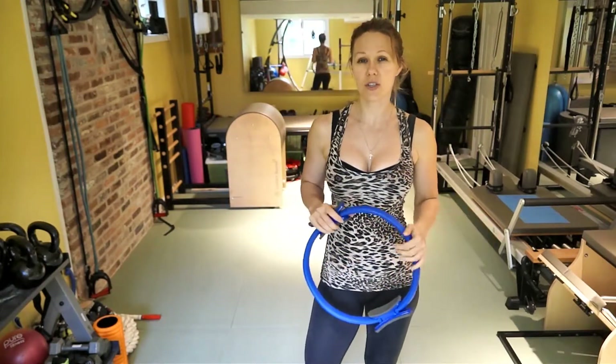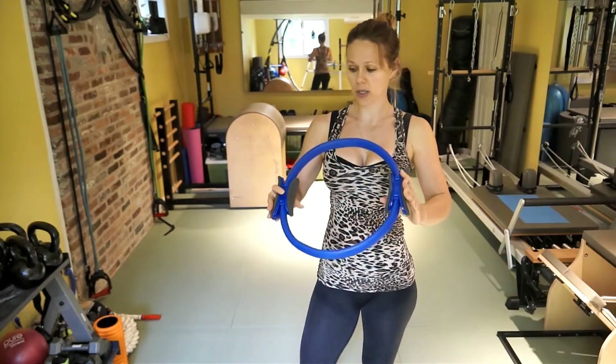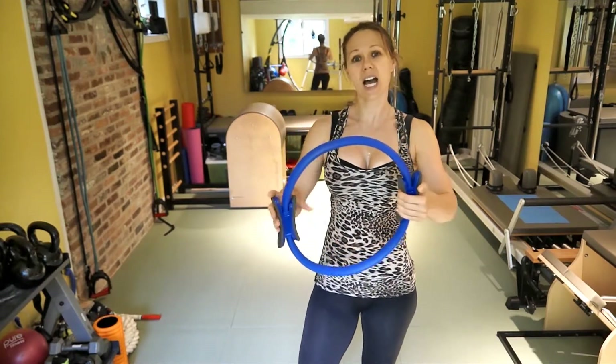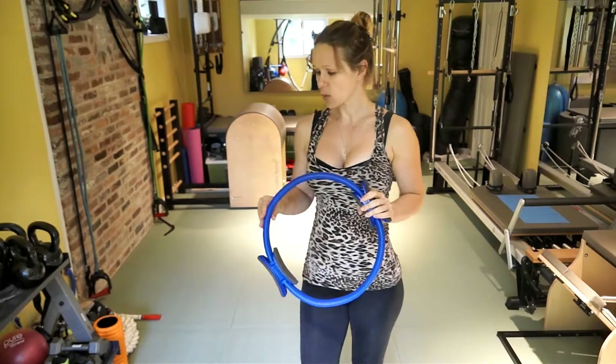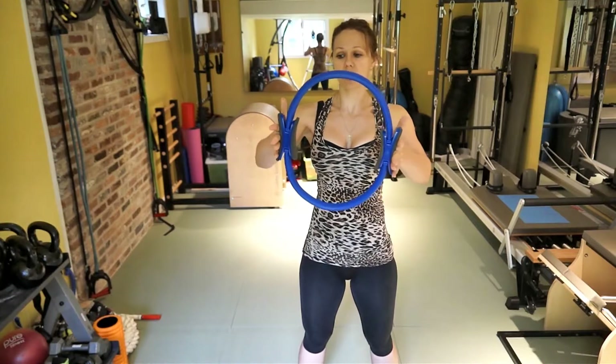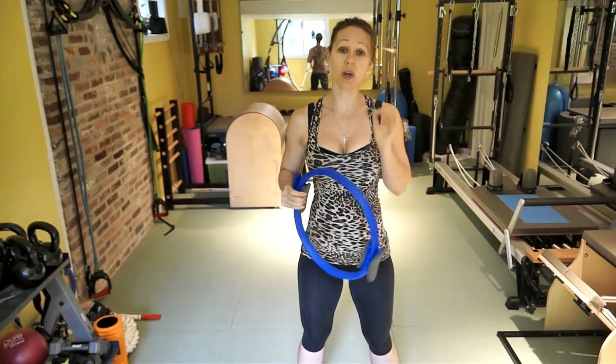For today's workout you will need the magic circle. I will post on my blog where you can get them. Amazon has free shipping and there are different brands. This one is actually a little bit cheaper than the Power Pilates, but I would say this specific design is one of the best ones. I had another one that's metal and has two different resistance levels and it just doesn't work as well. So stick with something like this — it works very well. I've tested it, I have several of them and all of them work really well.